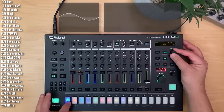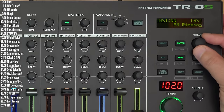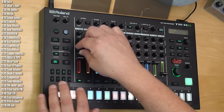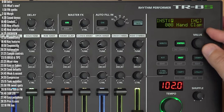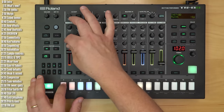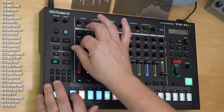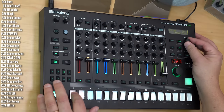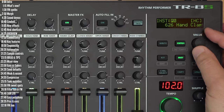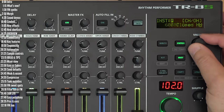Those are some of the toms. Let's move on to the next category — rim shot. Moving on to hand claps, pretty wild. Next category: hats, metallic of course, should do well with FM.